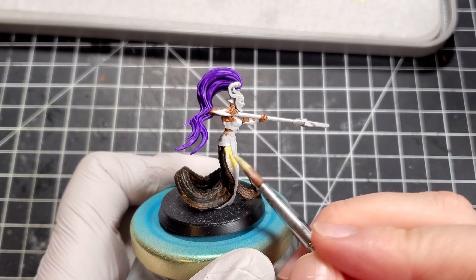All in all it took about an hour for each model, and really half that time was drying for all the contrast paint and washes. Thanks for sticking around to the end — I hope you enjoyed it, have a good one!